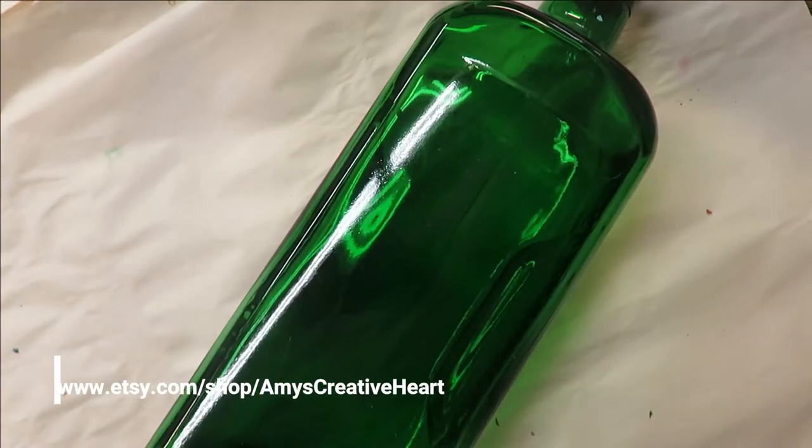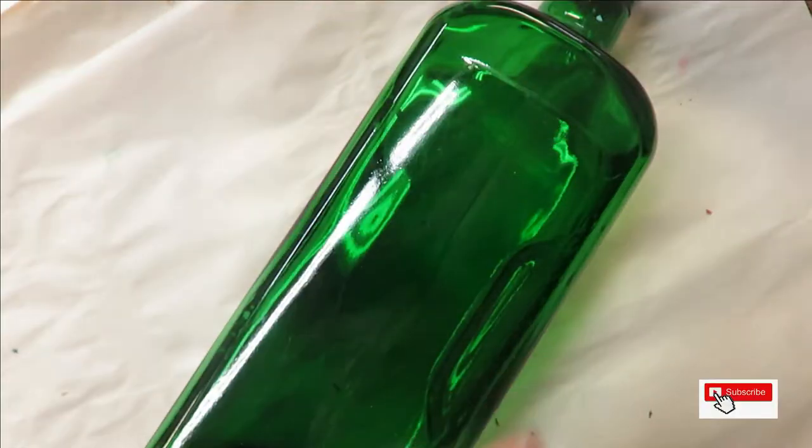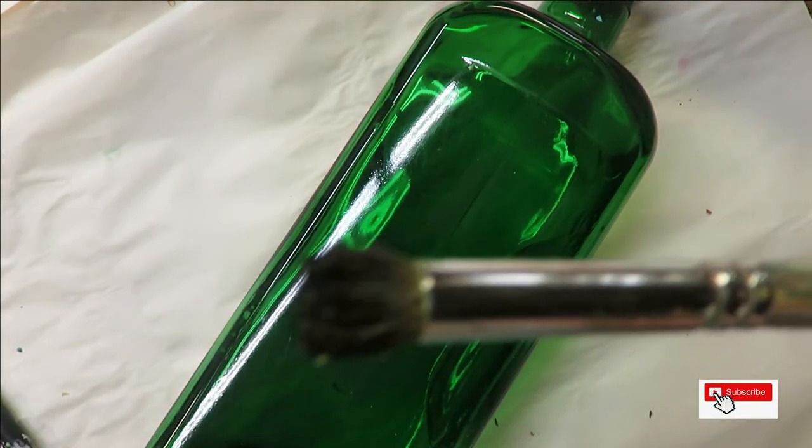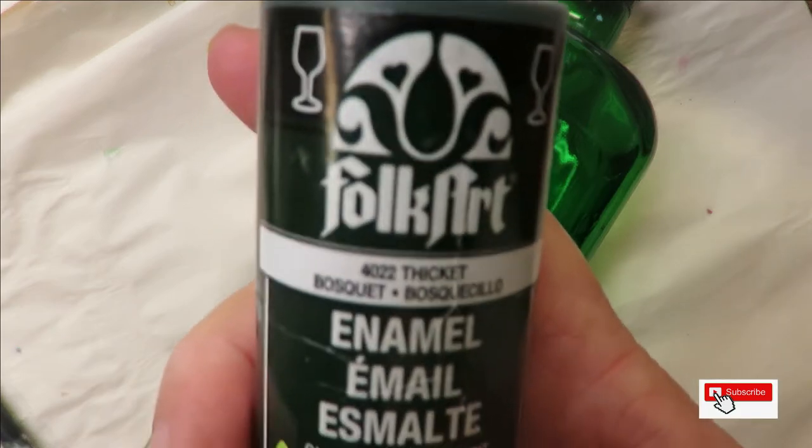Hi everyone, this is Amy. Welcome to my channel. Today I'm going to do a flat brush design using a number 14 and a number 12 Magic flat brush, a number eight deerfoot stippler, a fine liner by Westonia, and a number eight round brush by Magic. All these are linked below so you can purchase through the affiliate links if you want. I'm using all Folk Art paints.